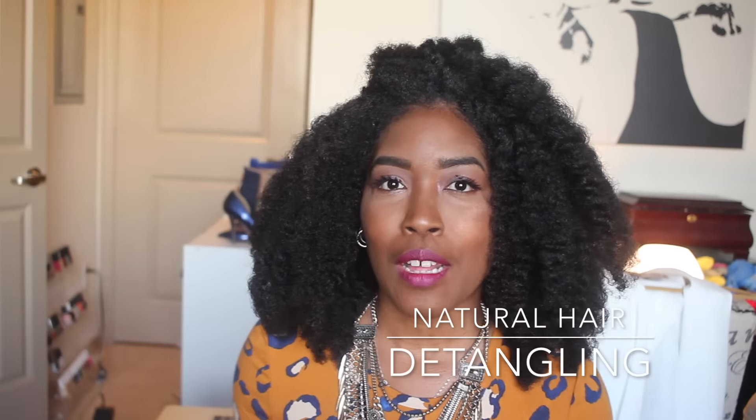Hey guys, I wanted to do a quick video because I get requests about detangling and shedding quite often. I'm going to be washing my hair within the next three days, so I wanted to make the video before I wash my hair.